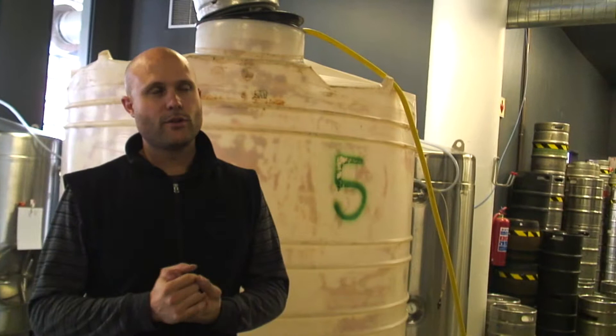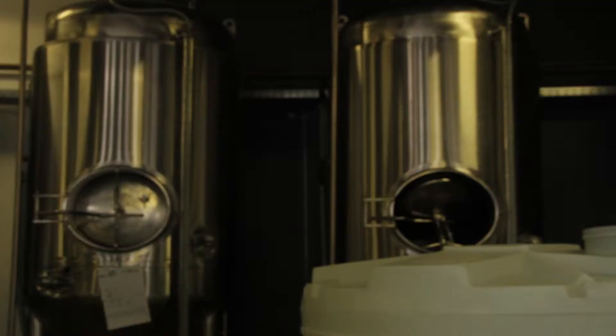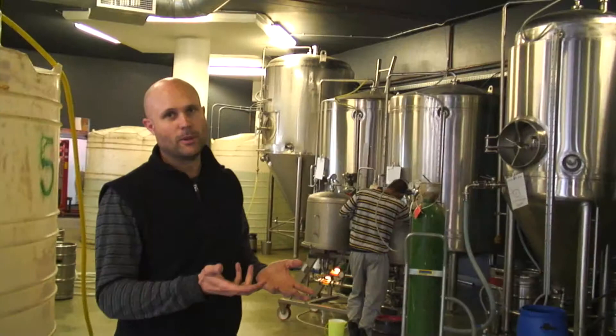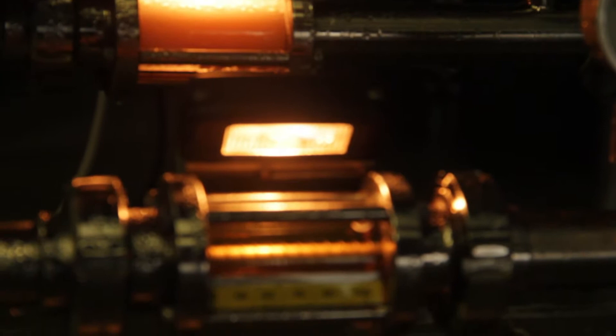The stuff is actually coming in today — we've got some wort going straight to a fermenting tank. The wort will stay there for about 5 to 7 days, except in the case of our IPA which will add another 5 days for dry hopping. It will come to one of these tanks, it will ferment, and the sugars will get converted into alcohol and CO2. The CO2 will bubble off and then you've essentially got beer after 5 days.